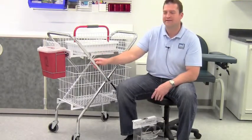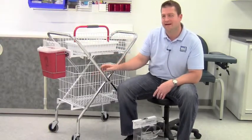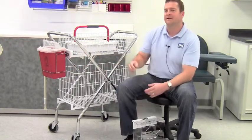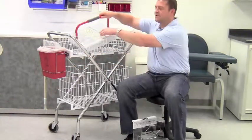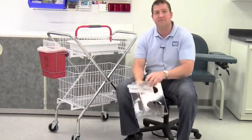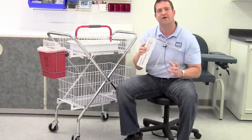This deluxe model includes the cart frame, a 6 inch basket, a 12 inch basket, and an 8 quart sharps container with a mounting bracket. It also includes a phlebotomy tray with a tube rack, a double side loading glove dispenser, and 2 wire cart holsters.